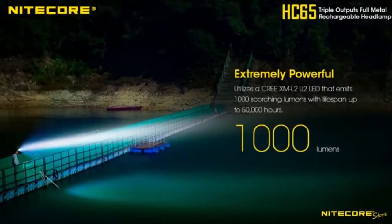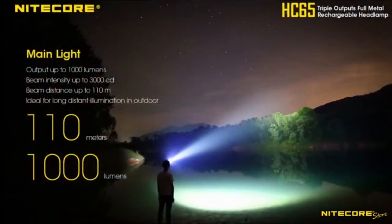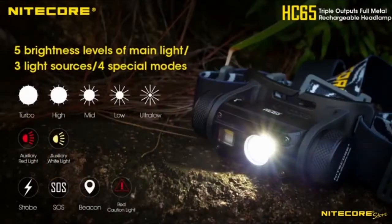A primary Cree CML2U2 LED produces a 1000 lumen beam with 120 yards of throw, useful for everything from cycling and caving to setting up camp and more. The main output can be adjusted through 5 brightness levels for complete control.